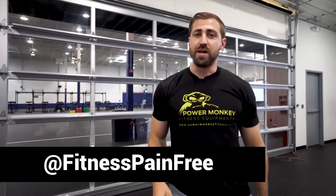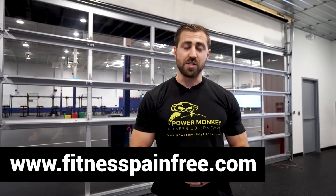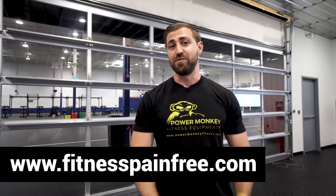That's it for now. This is Dan Pope from fitnesspainfree.com and Power Monkey Fitness. If you have any questions, hit me up at my website or on Instagram or Facebook — I'm fitnesspainfree on all those. Thank you.